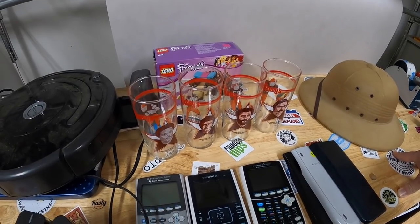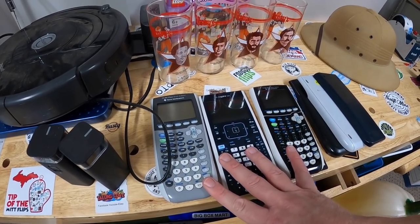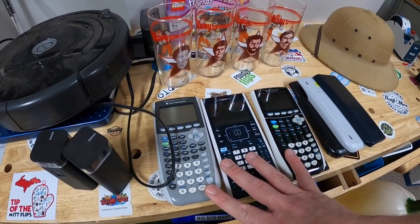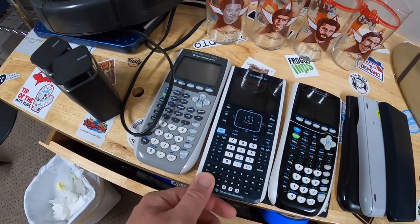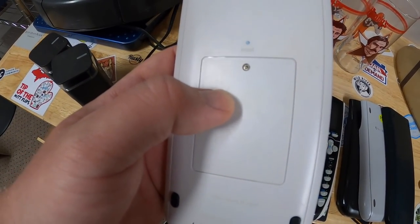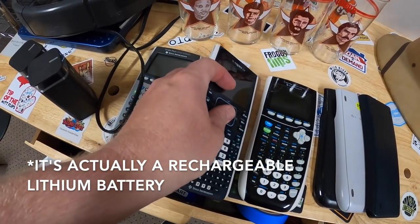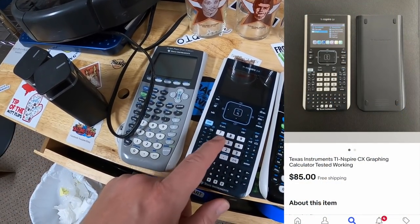I got some Texas Instruments calculators at two different sales. I love finding these because they're really easy to list, easy to ship, and they're a pretty good moneymaker too. At one sale I got this TI-Nspire CX. She said it needs batteries, but that's no big deal — I think this one takes the button cell batteries. That was $5. It is selling between $60 to $80. That's a really good one.